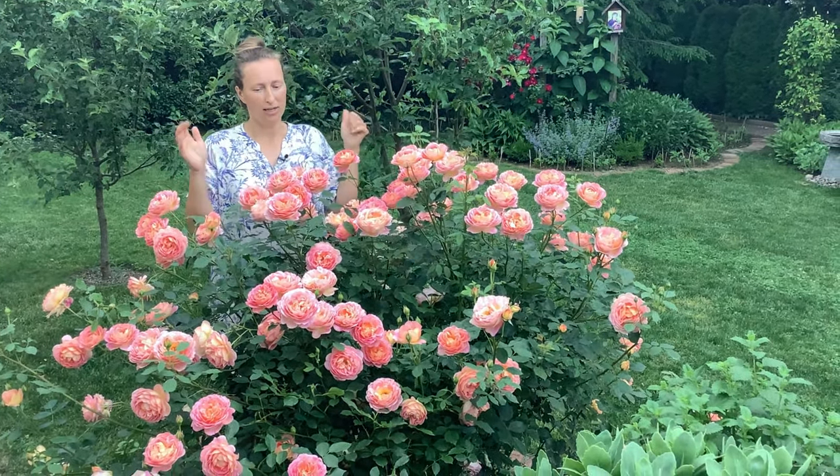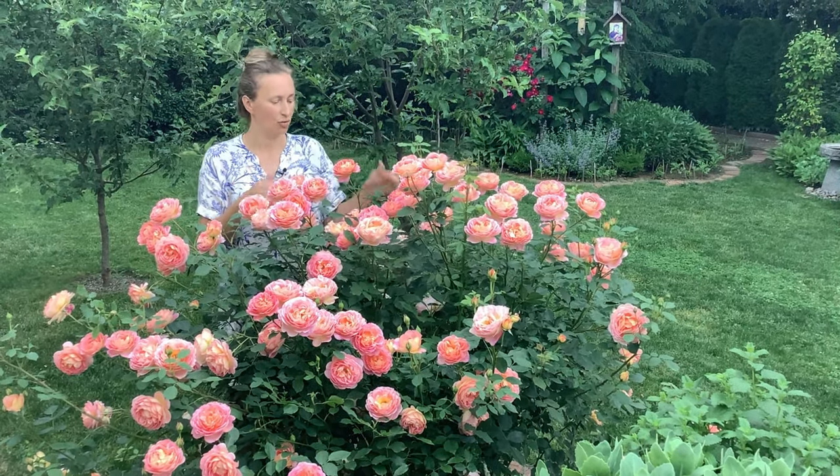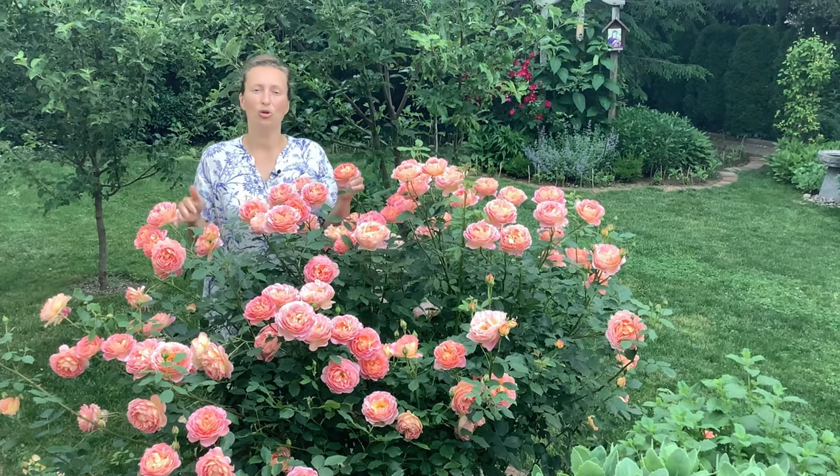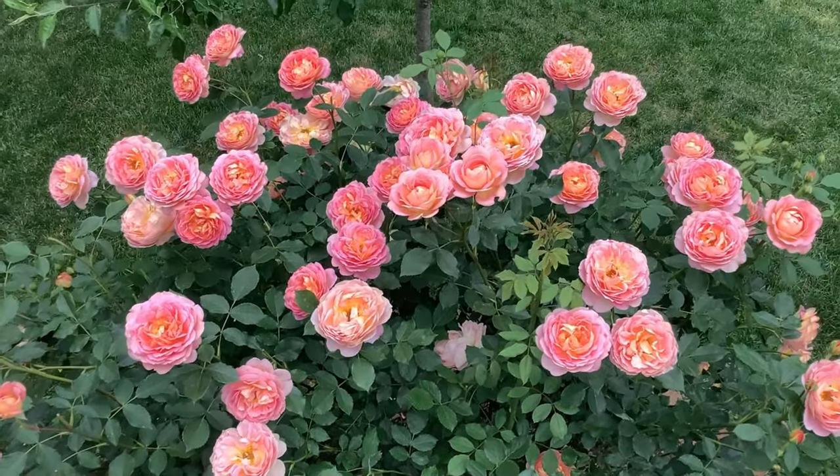The answer is: everything depends on the gardener. It's up to you if you want this rose to be a shrub rose or a climber. Everything depends on your trimming techniques.